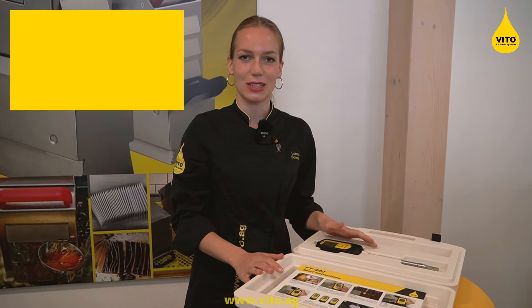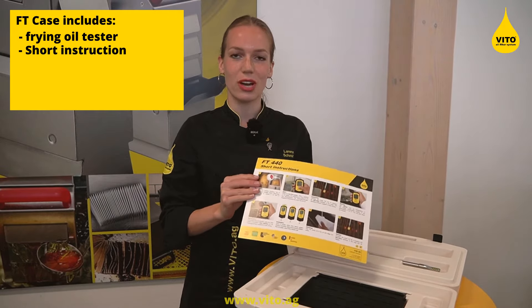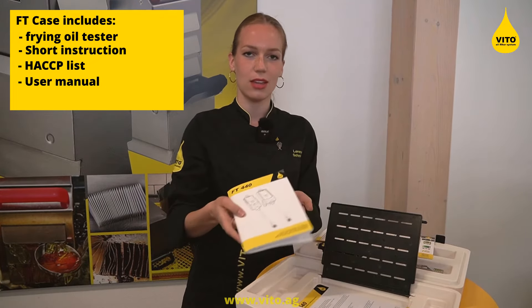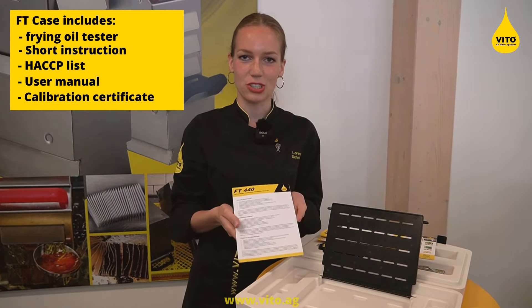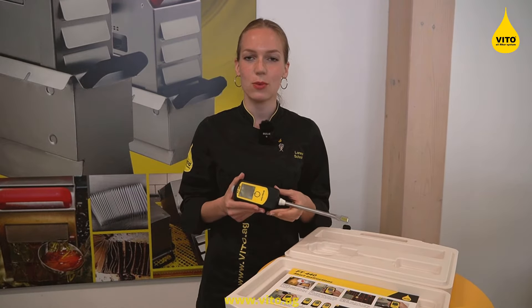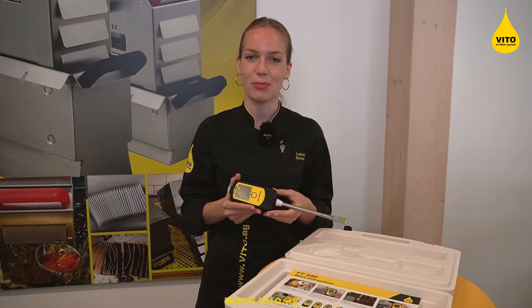The VFT440 set includes the device itself, the short instruction, the HACCP list, the user manual, and the calibration certificate. The battery is already included. If you want to know how to change the battery, you can watch our separate video.